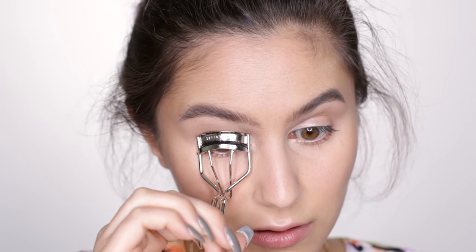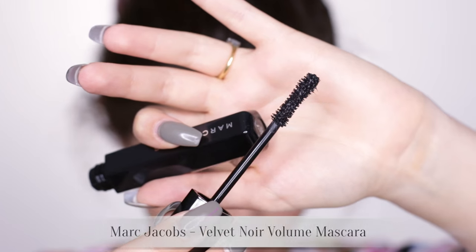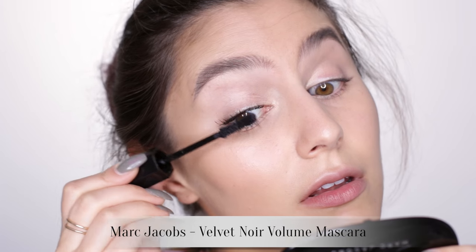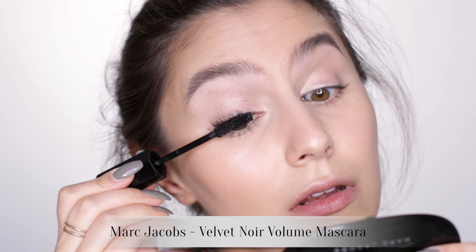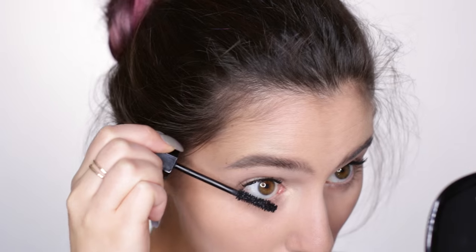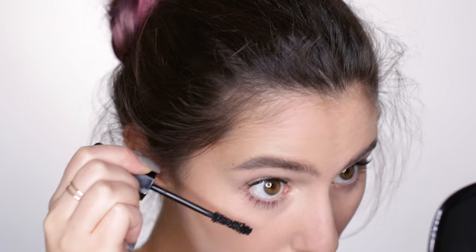Give the lashes a really good curl. No falsies today, so I'm opting for a ton of mascara. This is the new Marc Jacobs mascara — it's very volumizing and can even be a little bit clumpy, but I think this look suits an overloaded lash so I'm rolling with it. Also going crazy on the bottom lashes too.